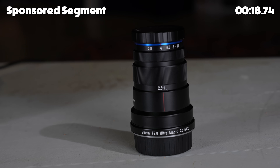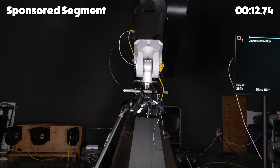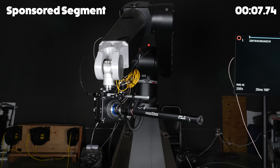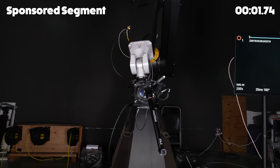Stay on the lookout for that video. If you want to get your hands on any of these lenses, check the link in the description — it is an affiliate link. Big thanks to Laowa for sponsoring this one and sending over these lenses.